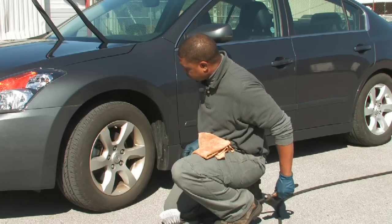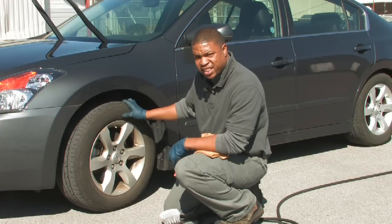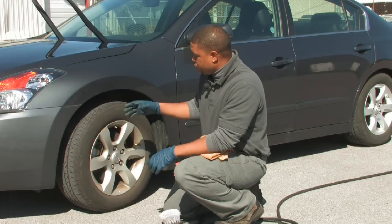The first thing you always want to do is inspect your tire. Look at it to make sure there are no nails or anything like that that have been accumulated during your driving.